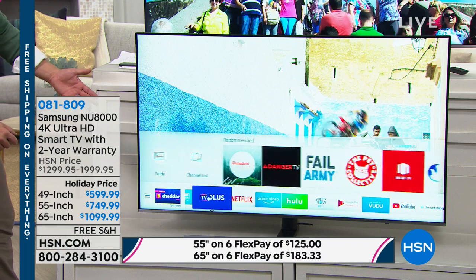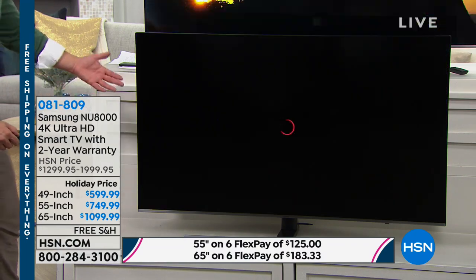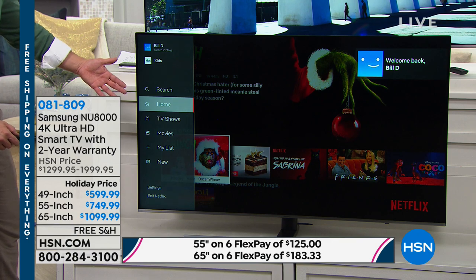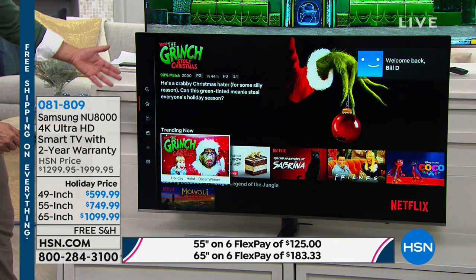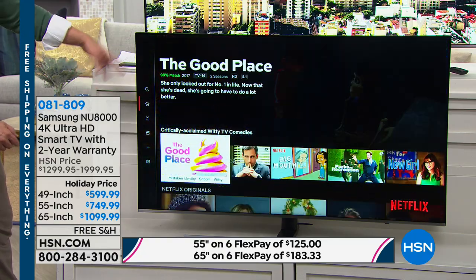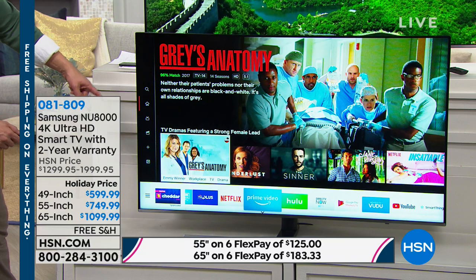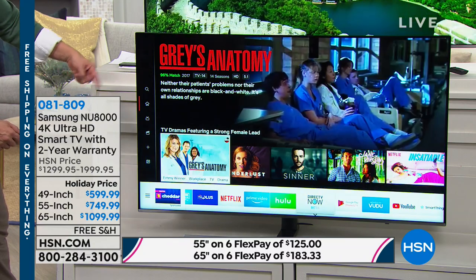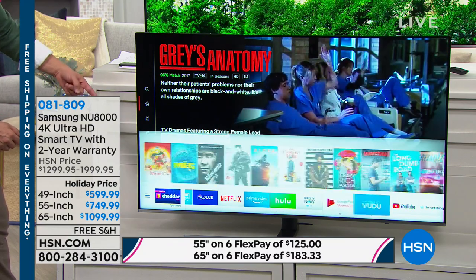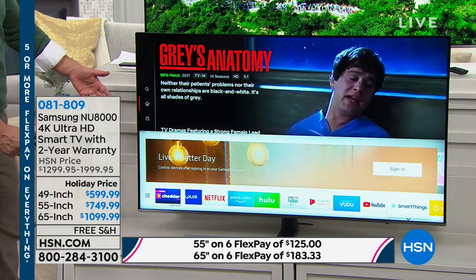What sets every manufacturer apart is what it offers. Did you see how quickly it brought us into Netflix so we can watch the Grinch Who Stole Christmas? You need a Netflix account to go deep into it, but I can back right out and look at all the different options Samsung has loaded on here, including the Samsung App Store. You're having this TV for years to come, so Samsung's allowed you to grow with it — there's even a Smart Things hub.